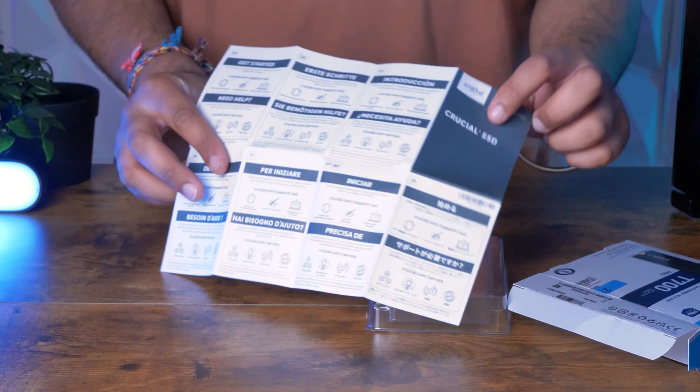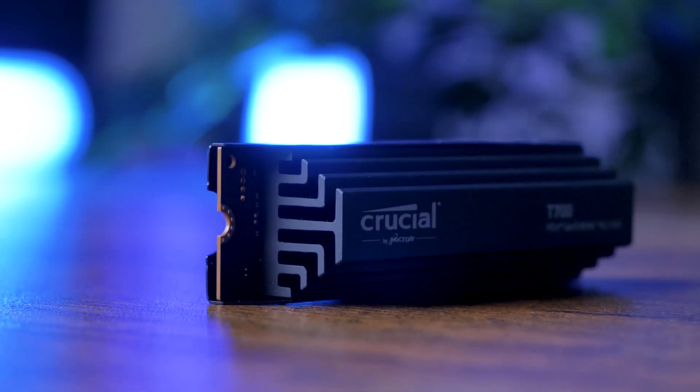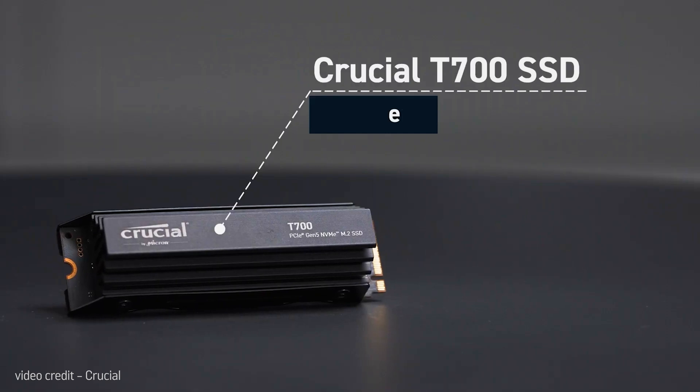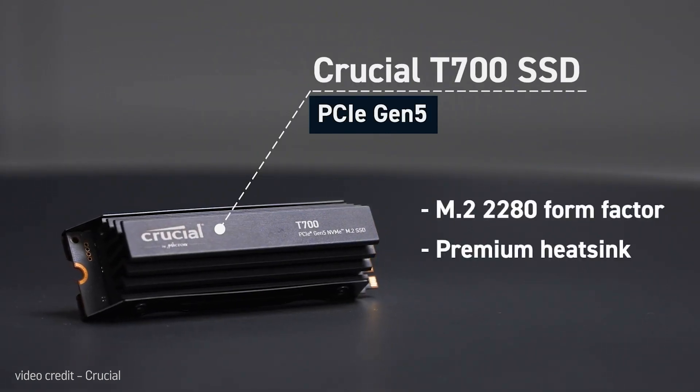Once you've got the box open, you'll find the SSD in this little plastic case, as well as all the various documentation you'd expect. The T700 comes in a 1, 2 or 4TB model, with or without the heatsink, and the model we have here is the 2TB with premium heatsink version.